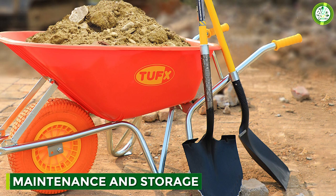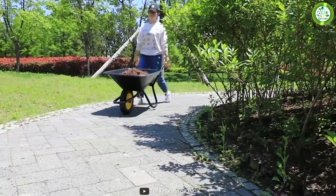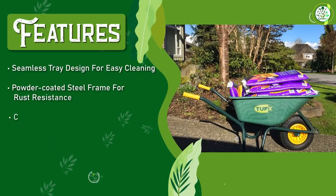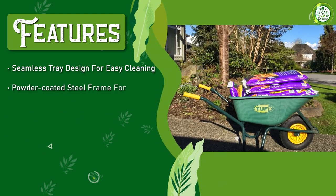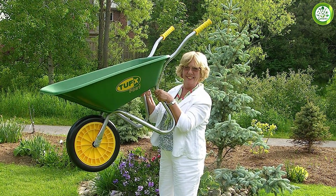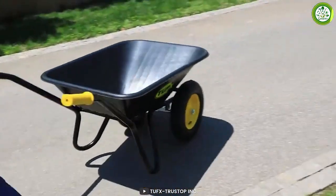When it comes to maintenance and storage, the TUFX Wheelbarrow is very easy to take care of. The seamless tray design makes it easy to clean and prevents debris from getting stuck in crevices. The powder-coated finish on the steel frame also helps to protect against rust and weathering, which means that you can leave it outside without worrying about it deteriorating. In terms of storage, the TUFX Wheelbarrow is compact and can be easily stored in a garage, shelf or other storage area. The handles are also designed to be folded down, which makes it easy to stack multiple wheelbarrows on top of each other.